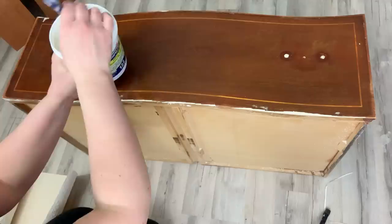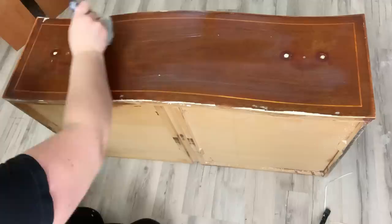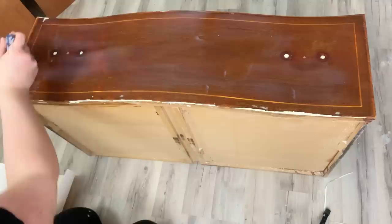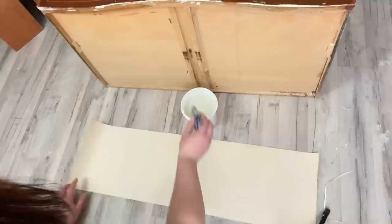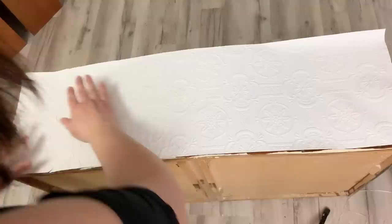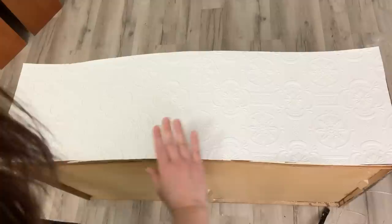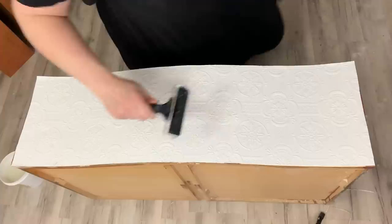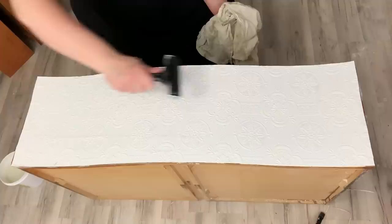I'm using Zinsser's SureGrip glue — it's for non-pasted or pre-pasted wallpaper, and this one's non-pasted, so I don't have to dip it in water. It's so easy: just apply the glue to the drawer front and to the back of the paper, then put it on there. I might have put a little too much on one drawer — you only need a light covering. Place the wallpaper right over the top of the drawer. It's still adjustable for a while until it dries, so you have time to make sure everything's in the right place. Then I take a brayer and go over it to squeeze out the excess glue and make sure there are no air bubbles.